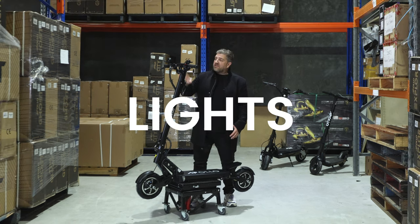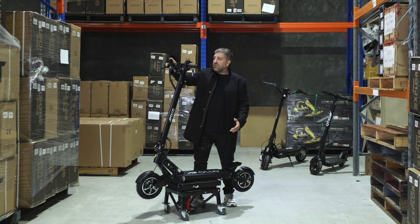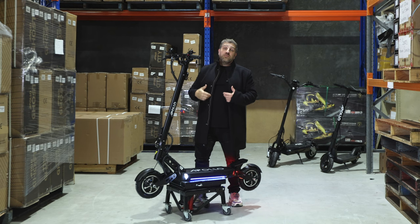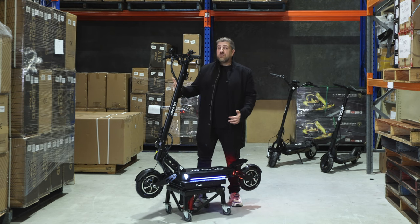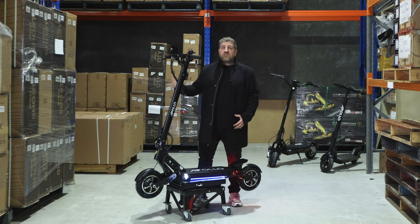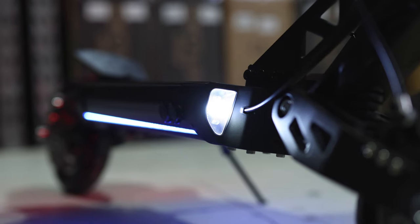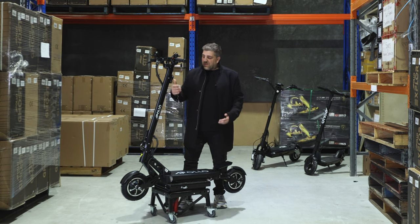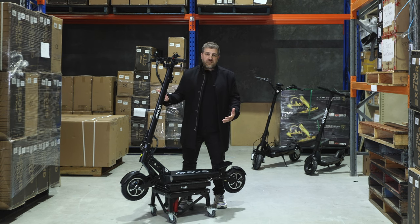As always, love their lights — they've kept the lighting on the Apollo Ghost. These are fantastic lights; they enable you to be seen and you stand out really well at night. For this time of year, travelling to and from work in the dark, it increases the safety. Those are all the features you know and love, but now let's talk about where Apollo have really listened to you and improved this already fantastic scooter.